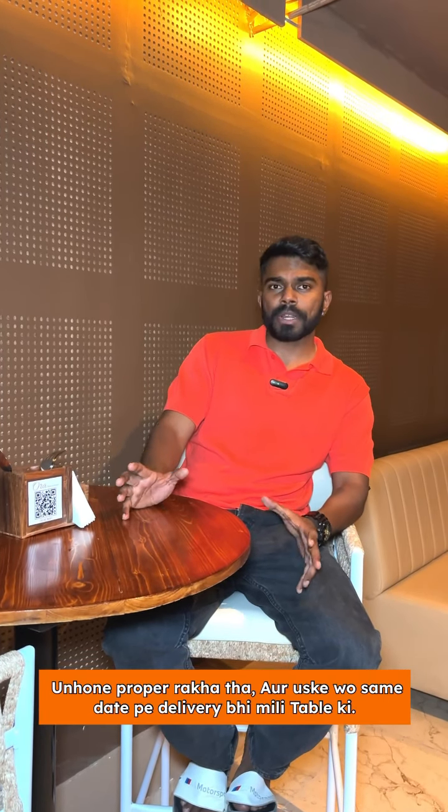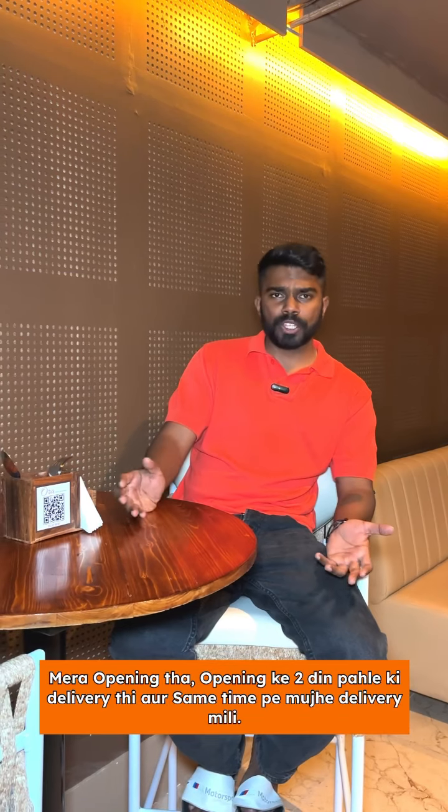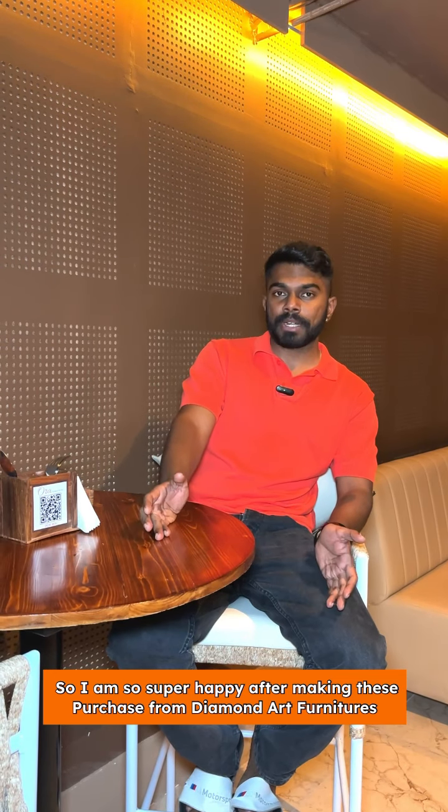Diamond Art Furniture also makes tables and chairs, and they are very good. The delivery time was also kept on schedule. I had the delivery two days before opening, and I got it right on time. So I am super happy after making this purchase from Diamond Art Furniture.